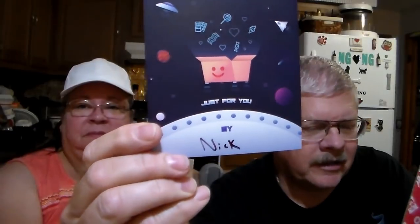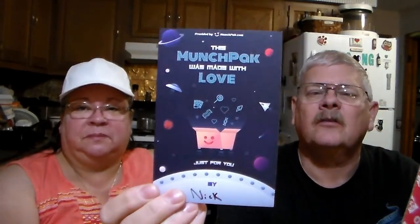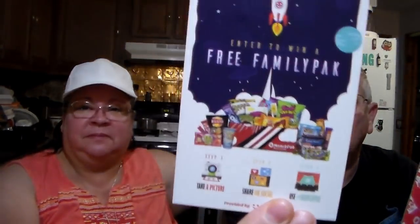Munch Pack sends this to us every month to give our review and opinion on it. Nick packed it — Nick does a lot of ours and does a good job. You get a card every time that tells you who packed your box. There's also information down below in the description box — I will have a $2 off code so if you want to give it a try, go ahead and use that code.